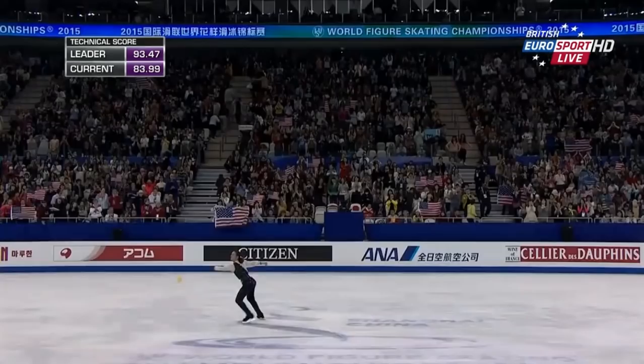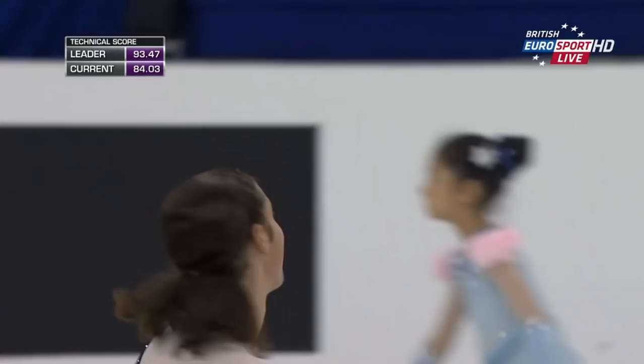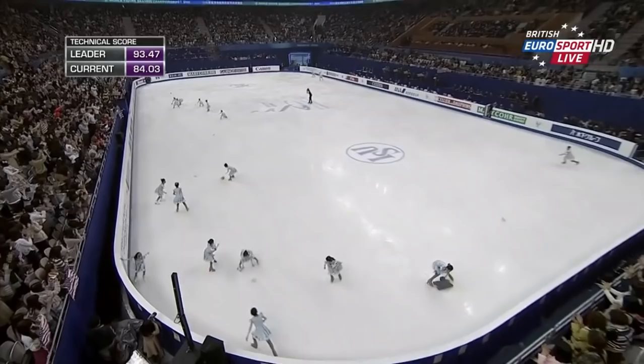How good was that? Very probably the best free skate of his career. And he's backed up what was a promising short program as well. Jason Brown in peak form. Just shy because there's no quad, but he's just shy of the likes of Tan and Fernandez and Hanyu. But he couldn't have skated that routine any better.